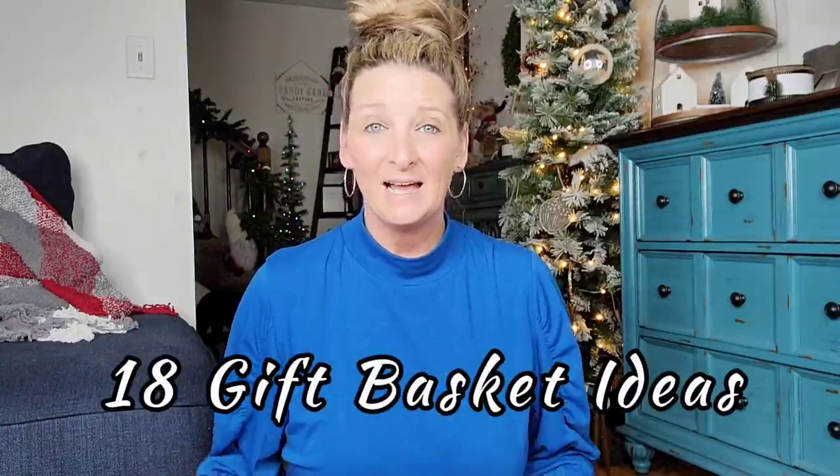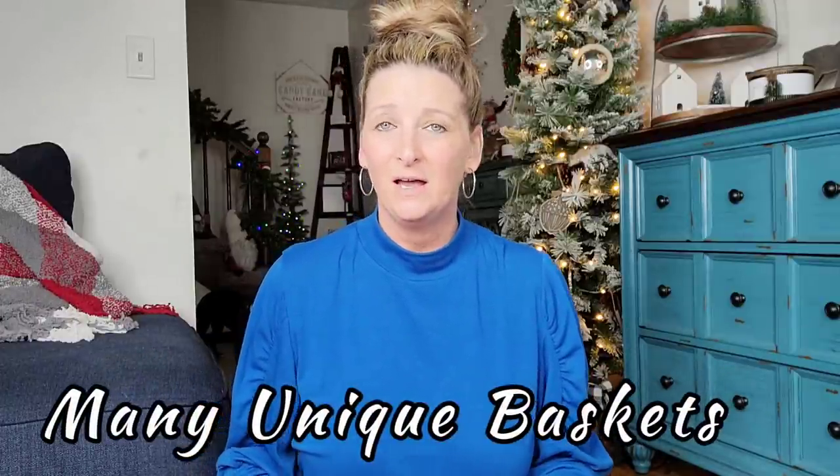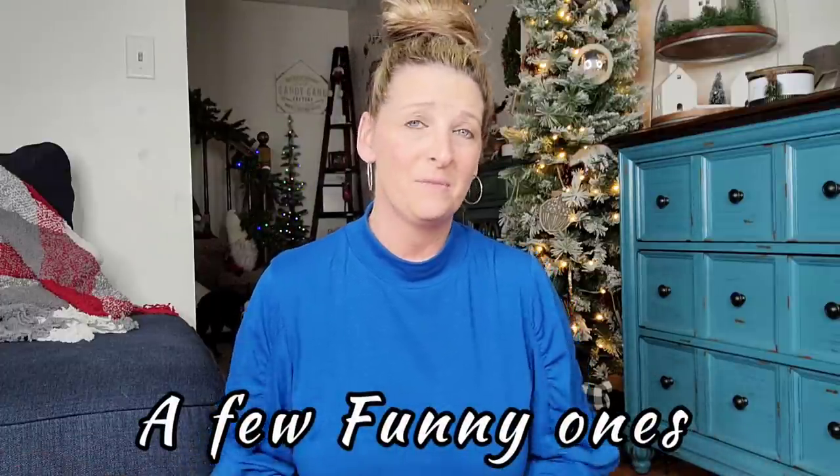Hi everyone, thanks for stopping by. My name is Jenny and in this video I'm going to try to give you some gift basket ideas — stuff for kids, teenagers, adults, co-workers, your hairdresser, stuff like that. Some of them you might already know, but I want to do a couple that maybe you just did not think of. I have a great personality and love humor, so you might find some humor in some of these.